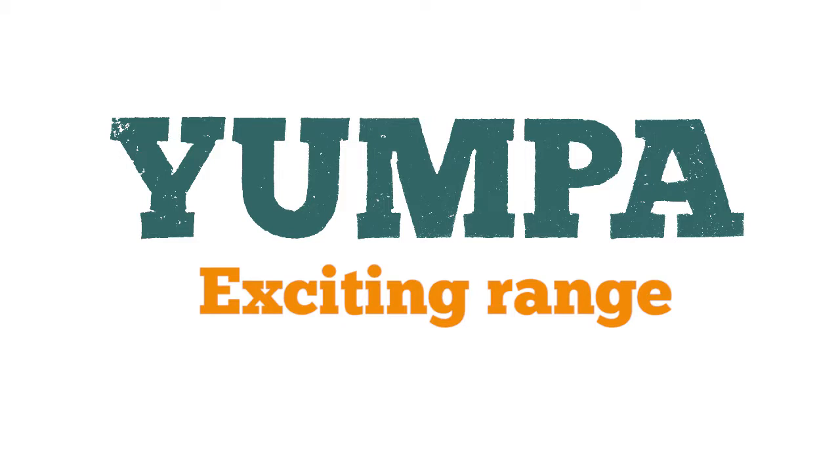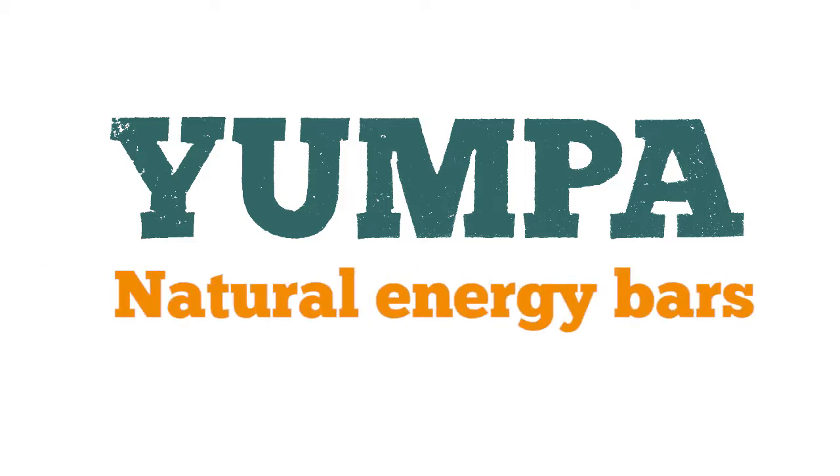Yumpur is an exciting range of natural energy bars made with sustainable protein-packed cricket flour and other healthy treats.